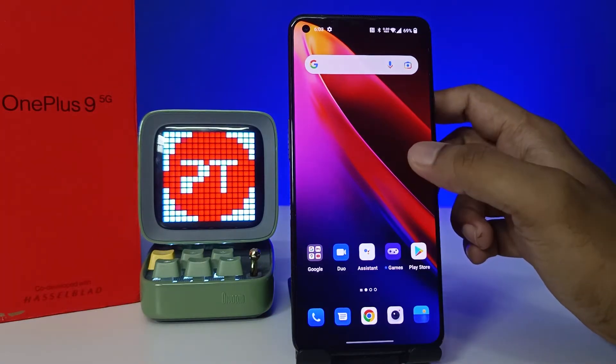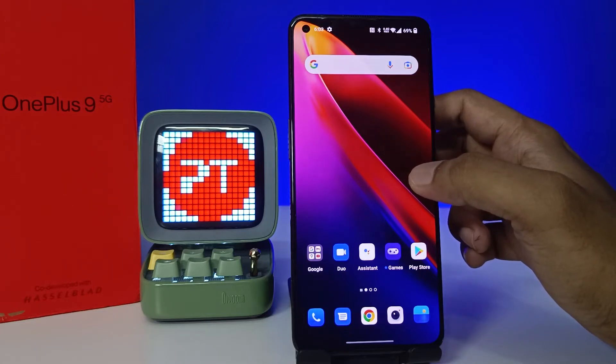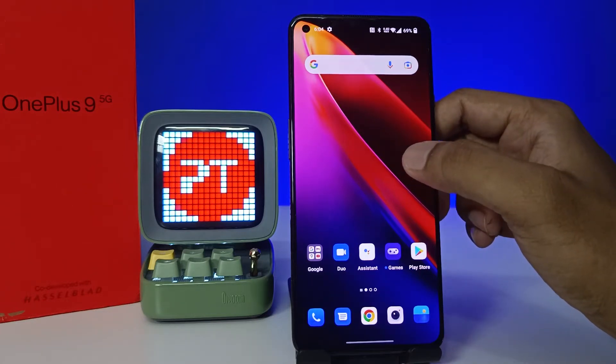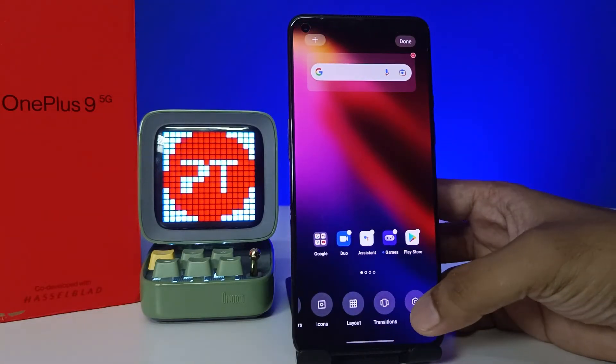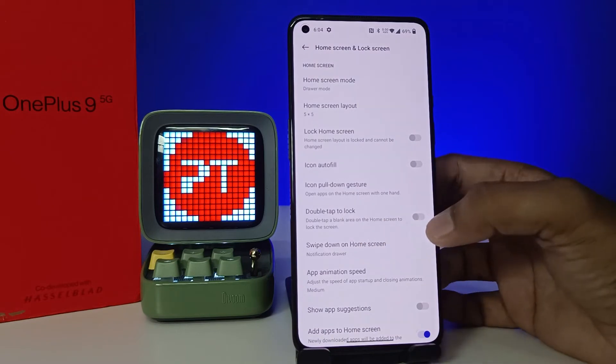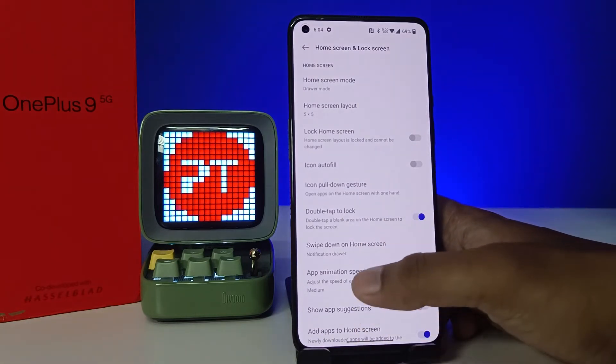There are two settings you need to enable in order to use double tap to lock and wake. First, click and hold the desktop and swipe up the sub menu, then click 'More'. You can find the option here — enable 'Double Tap to Lock'.